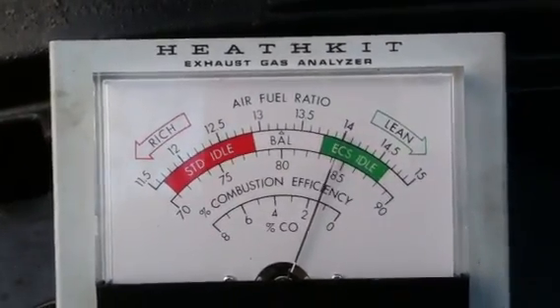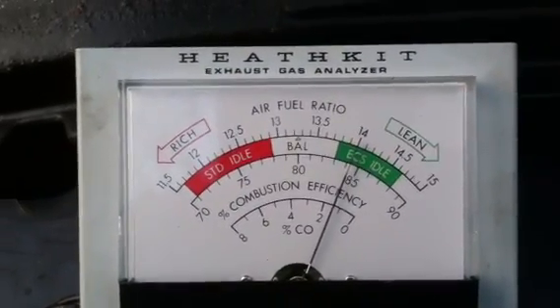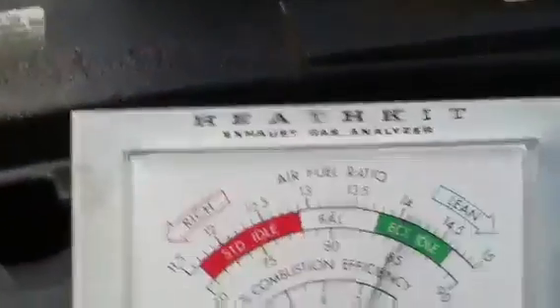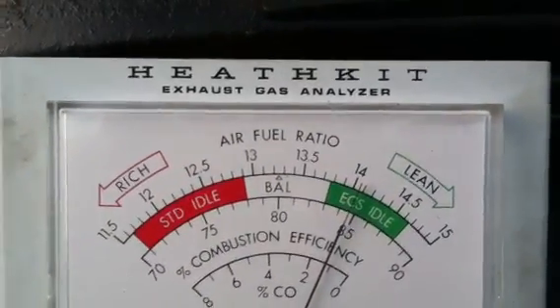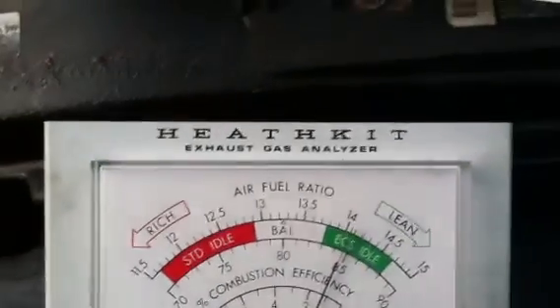I was using my old Heathkit air-to-fuel ratio gauge here. I wanted to show you — it takes a little while. That needle is still moving up to the right. I'm sniffing it back here at the exhaust right now. You can see back here I've got an exhaust pipe. Usually it runs about in that area. If I give it fuel it moves to the left. I think it's settled down about there.